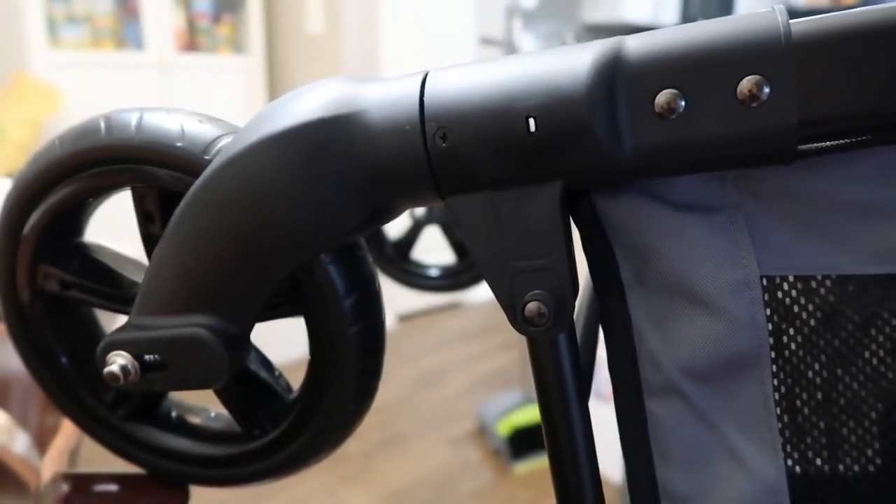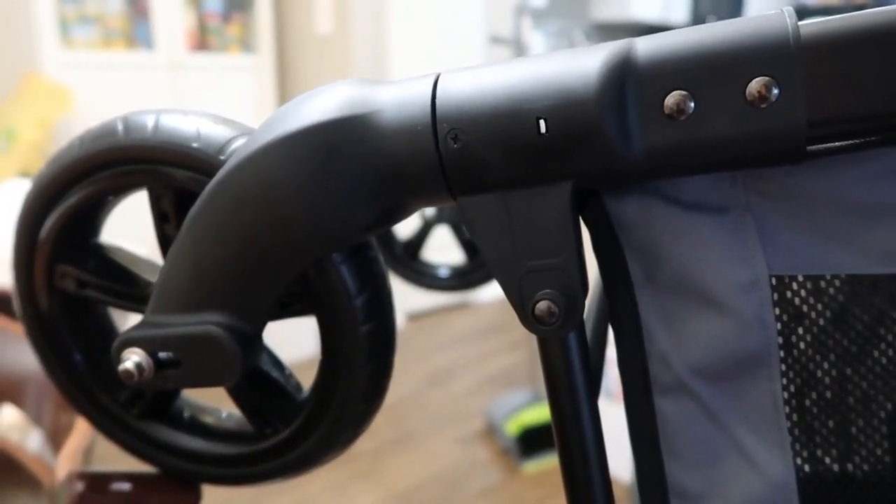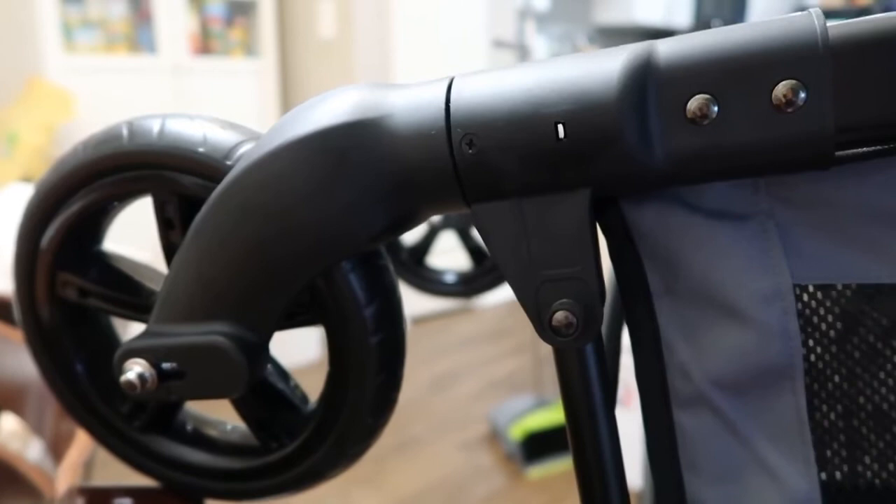Hi guys, I'm here to show you how to take the front tires off of the Wonderfold. I have the W4, but this is my W2 model, and it's pretty simple.